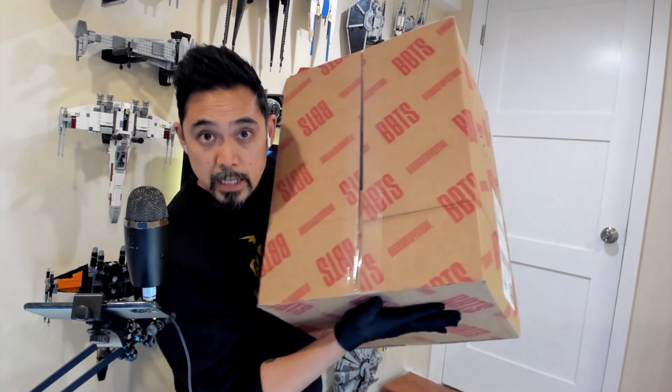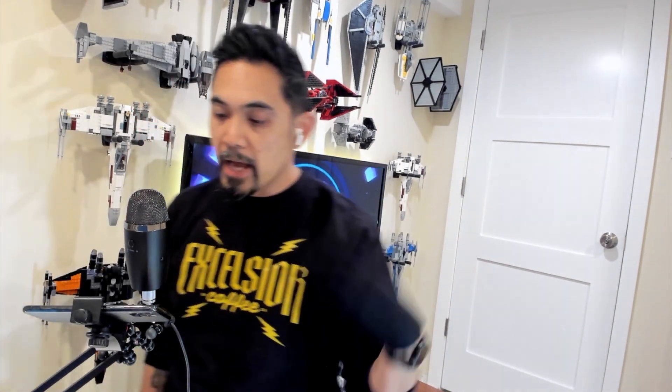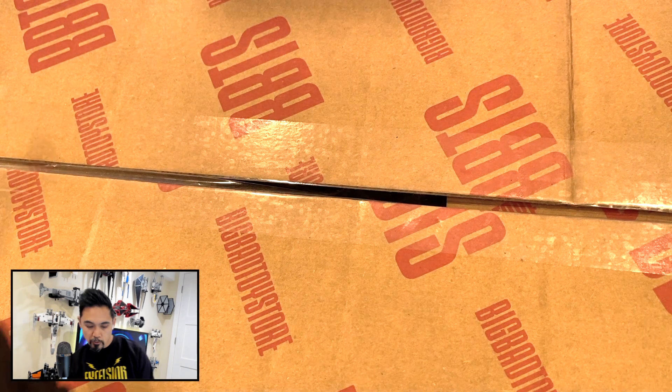Hey everybody, it's Brick Something. I just got a big pile of loot shipment from Big Bad Toy Store - good stuff in here. Figured today I'd kind of just open this up and it'll serve as a preview of what might be coming up on Unbox Something in the next couple of weeks. I've still got a back catalog of some older things too that I want to share with you all, so this is just going to add to that long-running queue. Just sit back and check out what came in today.